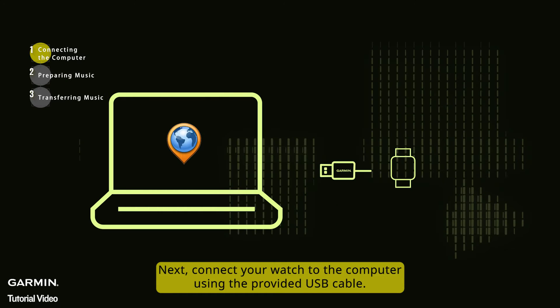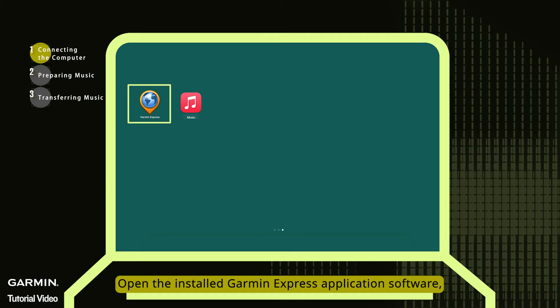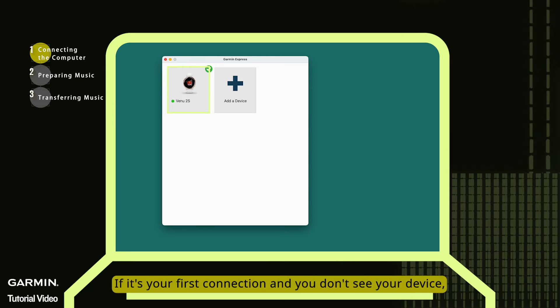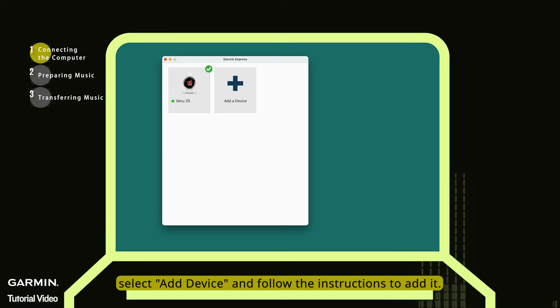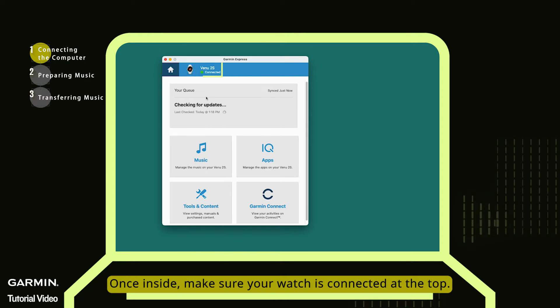Next, connect your watch to the computer using the provided USB cable. Open the installed Garmin Express application software and select your device. If it's your first connection and you don't see your device, select Add Device and follow the instructions to add it. Once inside, make sure your watch is connected at the top.